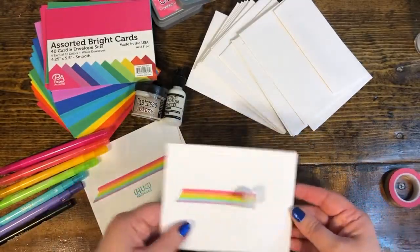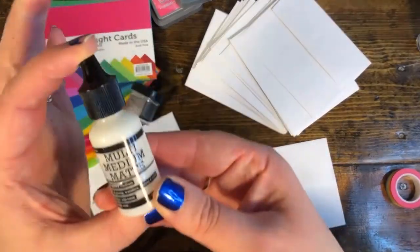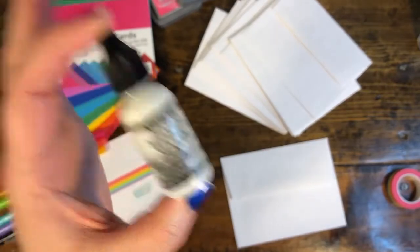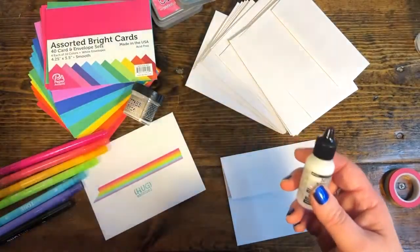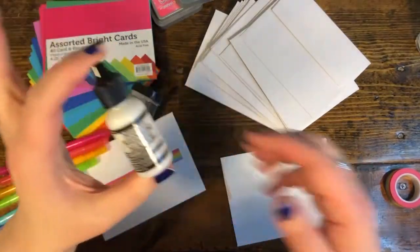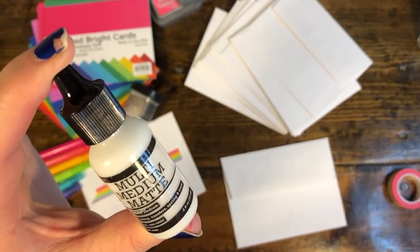The solution is this magical product right here — it's really just a sealer. If you have a sealer like Mod Podge, that will work just fine. This is just a handy thing to keep at your desk because it's so tiny and small, and you only need a drop or two. This is a multi-matte medium.